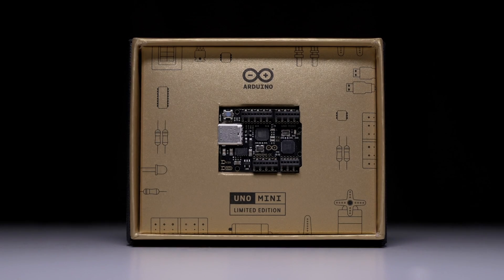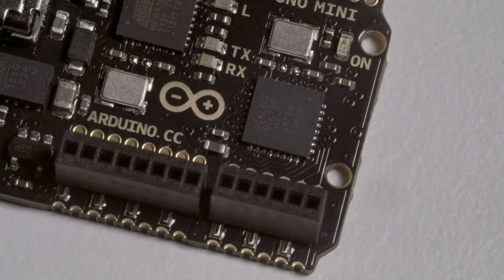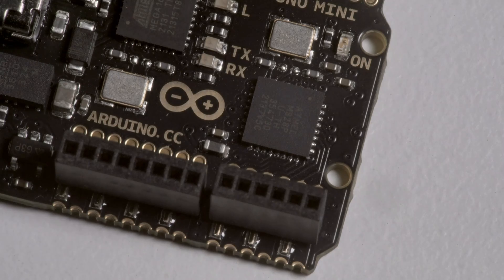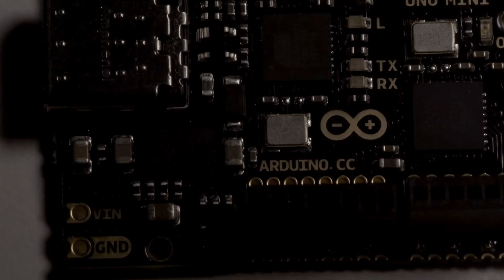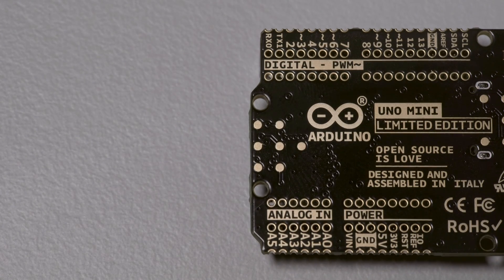This is the Arduino Uno Mini, a collector's item. It is based on the flagship board equipped with an ATmega 328P microprocessor, a 16 MHz ceramic resonator, has 14 digital input-outputs and 6 analog inputs. It even has the 4 LEDs and a reset button.